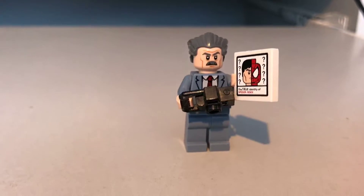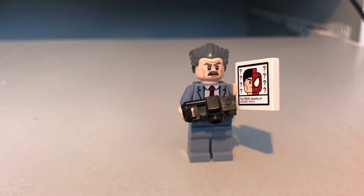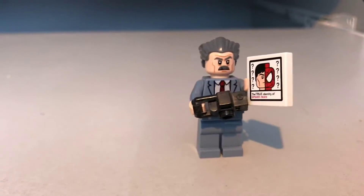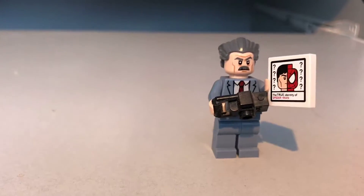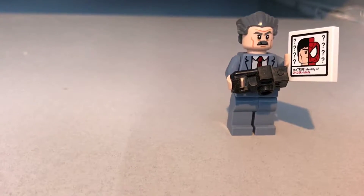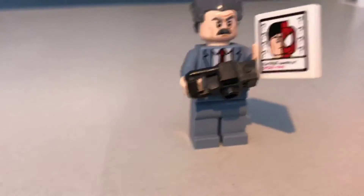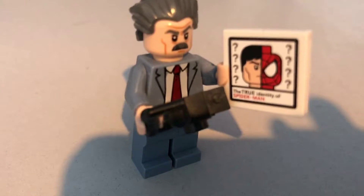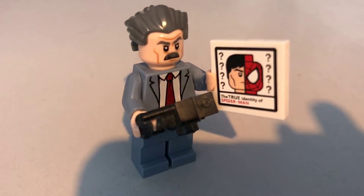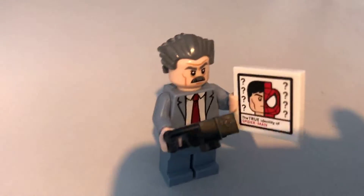The final minifigure is J. Jonah Jameson — the figure I simply had to have as a massive fan of the first two Spider-Man films. The actor who plays him does an outstanding job — probably the funniest character in the film. He comes with his typical grey hair and moustache, in a nice grey light blue suit with a red tie. He comes with two accessories: a camera, just in case Spider-Man comes flying past and he wants a picture, and a little piece of paper saying 'the true identity of Spider-Man' — with a half picture of Spider-Man and a half picture of a normal face, plus a ton of question marks.